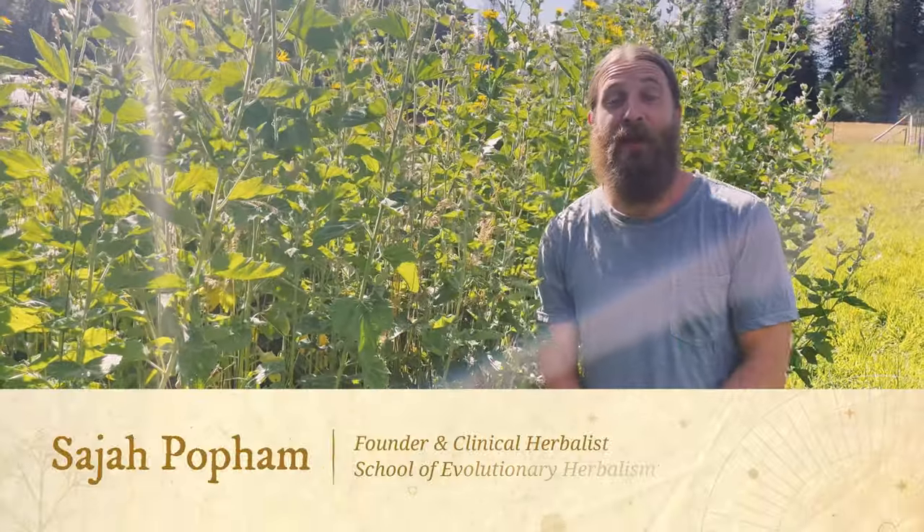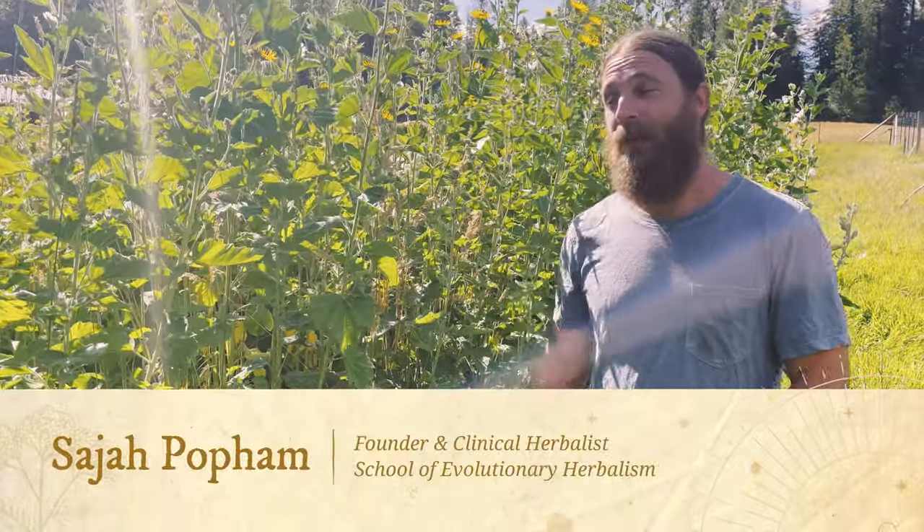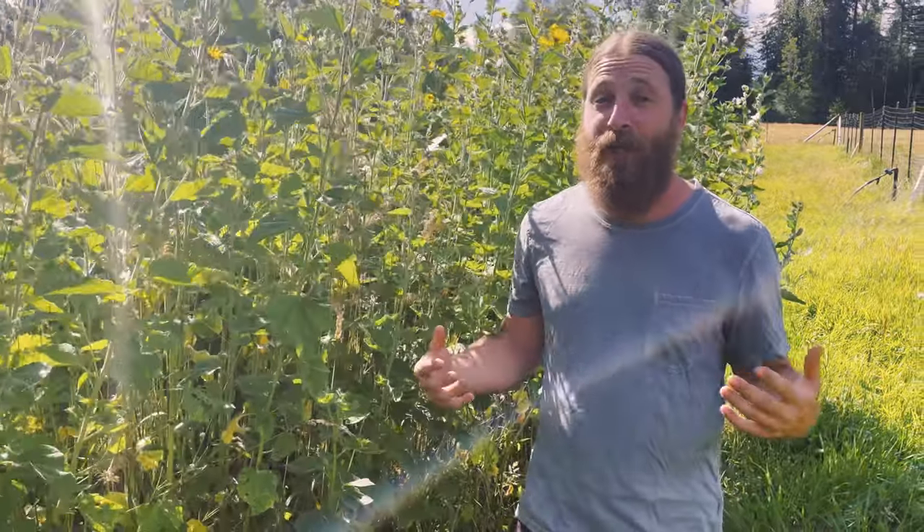Hey, what's up everybody, Sage of Popham here, founder of the School of Evolutionary Herbalism. We're in the garden today and the marshmallow is looking glorious in full flower, so I thought we'd come down here and shoot a video.